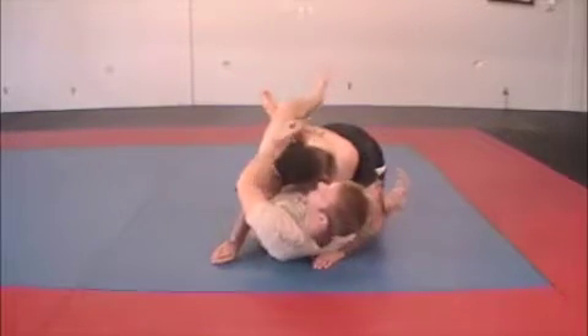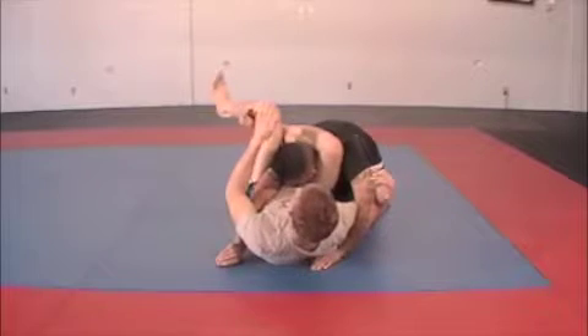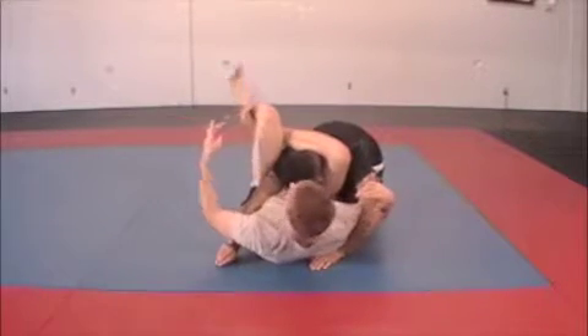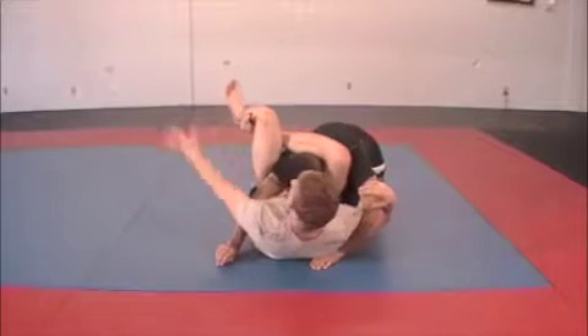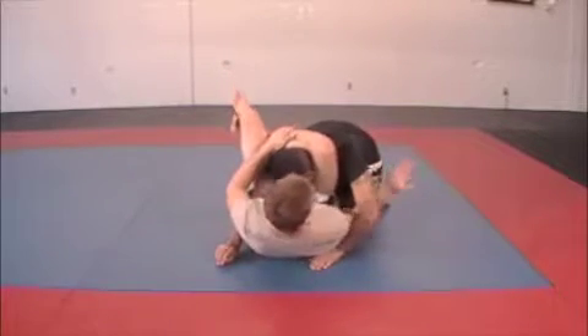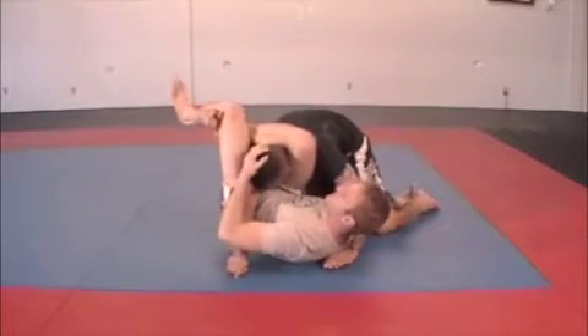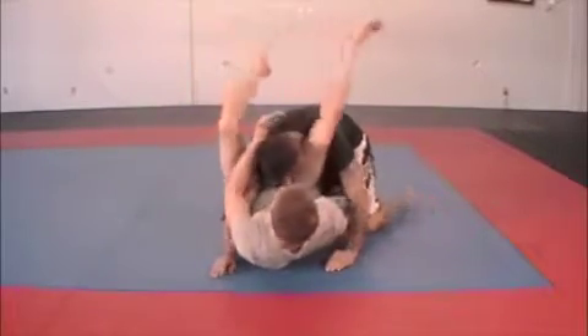Ideally, I want to be as perpendicular to Ray as possible. Both of my toes are pointing up — which is called dorsiflexion — and my feet are pointing the same way. From here, I can either grab his arm or under his leg, and I'm just going to squeeze. That taps Ray out.